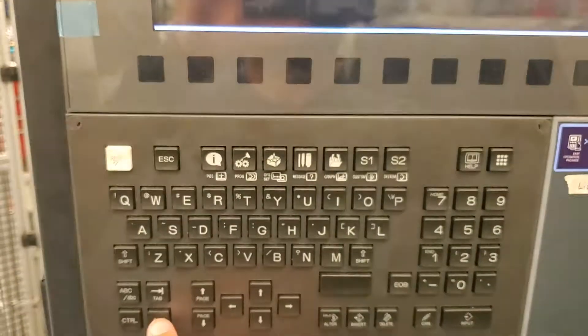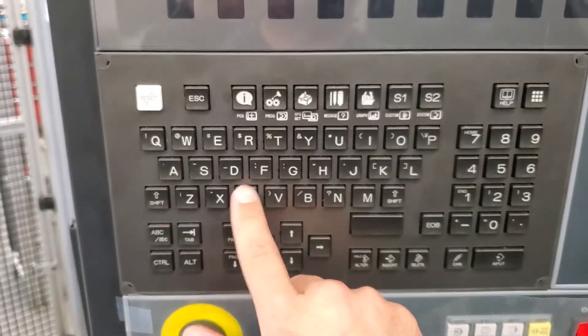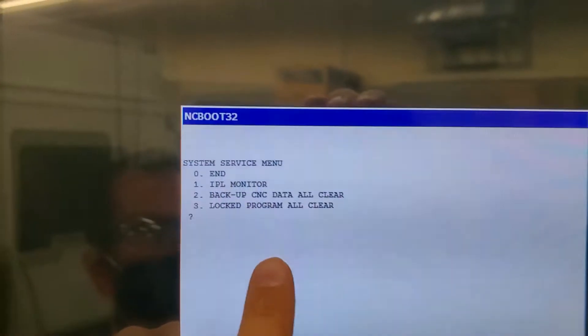So we'll close it. I'll hit Alt, then C. That's going to think for a minute — I'll pause it while it's thinking so you don't have to watch it think. Then after about 60 seconds, it comes up with this screen.